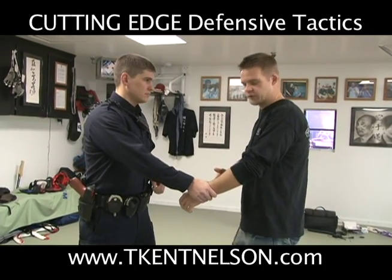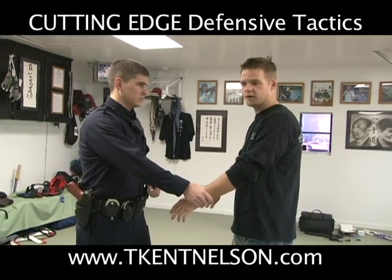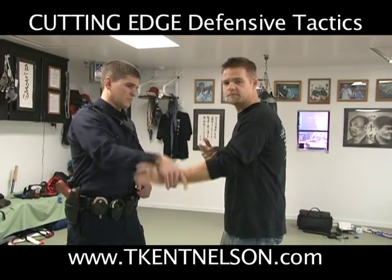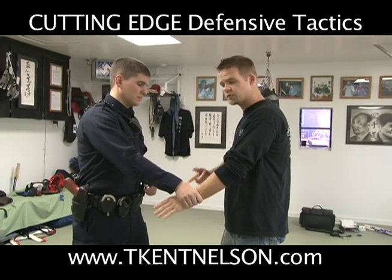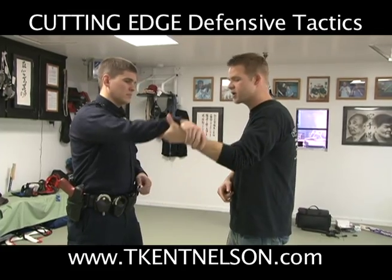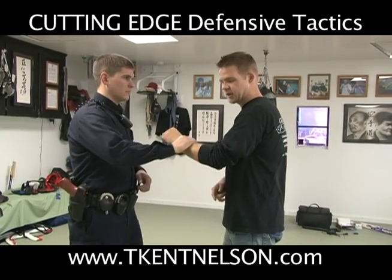When he's grabbing me, the first one I'm going to do is just what I call an up and grab — open up my hand, come up and grab. He can do the same to me. This just shows leverage. The next we're going to do is circular motion, so I can circle over his hand and he can do the same to me. I can circle under his hand and he can do the same to me.